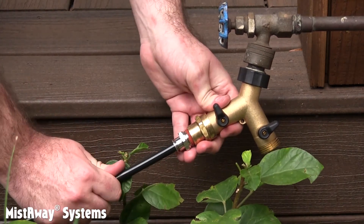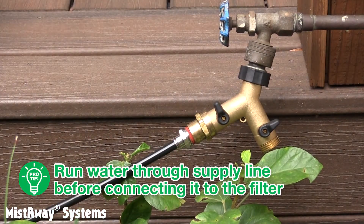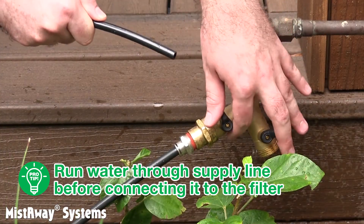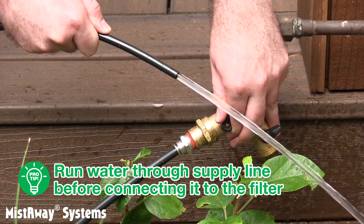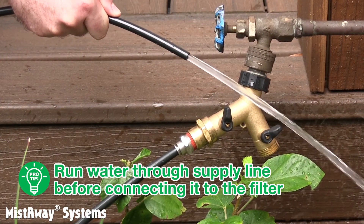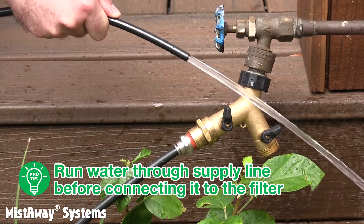Here's the pro tip: after you cut the 3/8-inch line from the faucet and before you connect it to the port on the filter marked IN, open the valve on the Y and run some water through the line. After you make the connection to the filter, be sure the faucet is on and the valve on the Y is open.